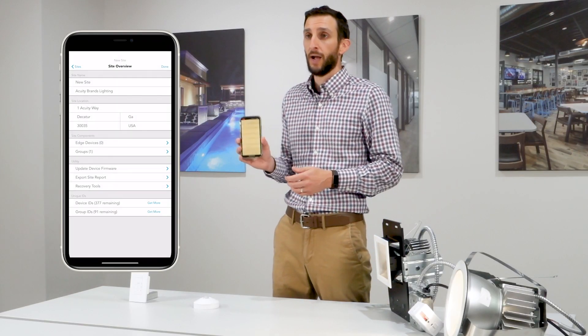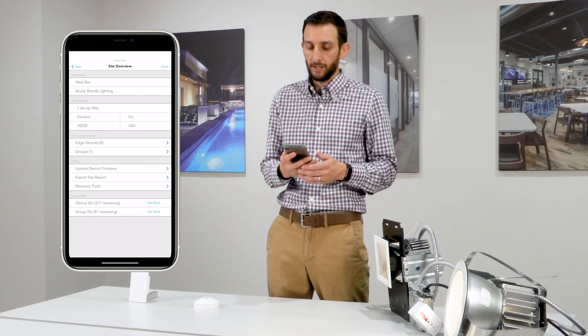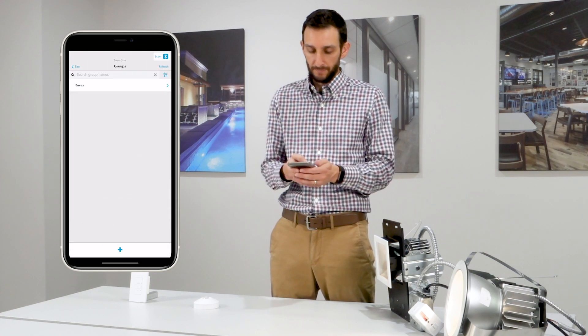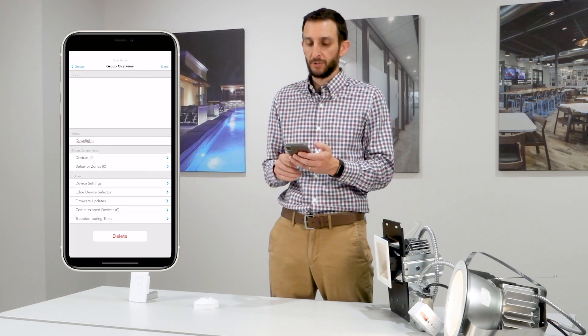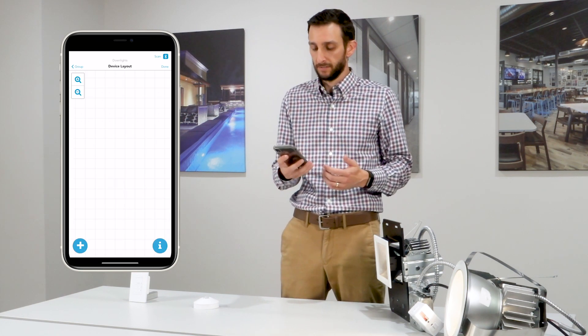To do this programming we're going to be using our Clarity Pro app. Go ahead and sign in, navigate to the site overview screen, select your site, and let's begin by selecting Groups, hitting the plus icon, and naming our new group. Tap Create, and then tap Devices to get to the grid where you can add devices.